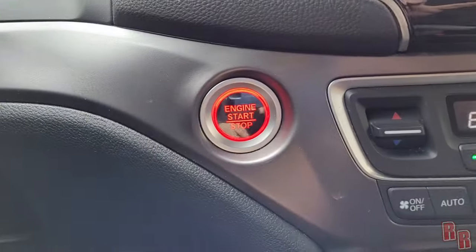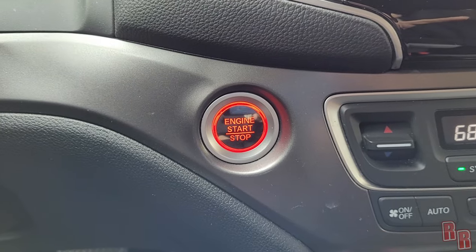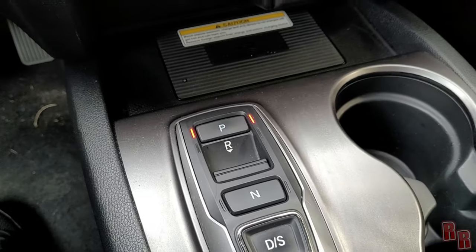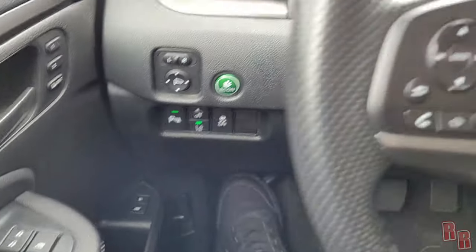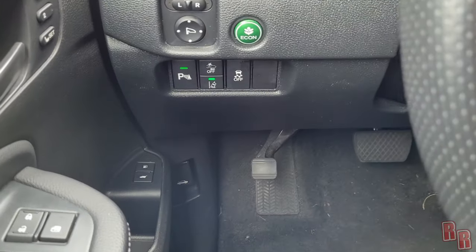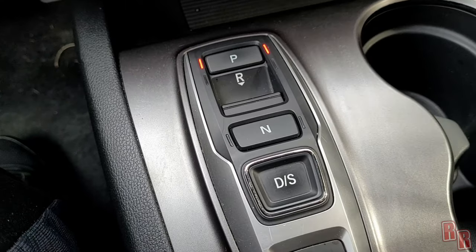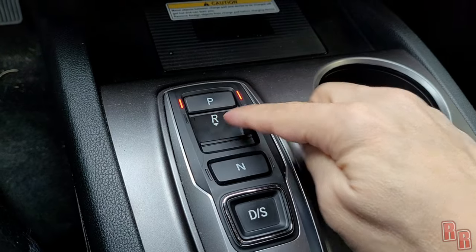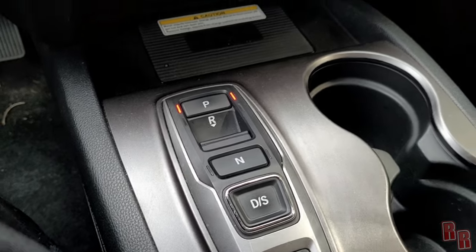There's a nice push-button start. Looking down, there is no traditional shifter — instead you have push buttons: Park, Reverse, Neutral, Drive, and S for sport mode. The vehicle does have an actual physical emergency brake pedal, which I really like — most new vehicles have eliminated that.